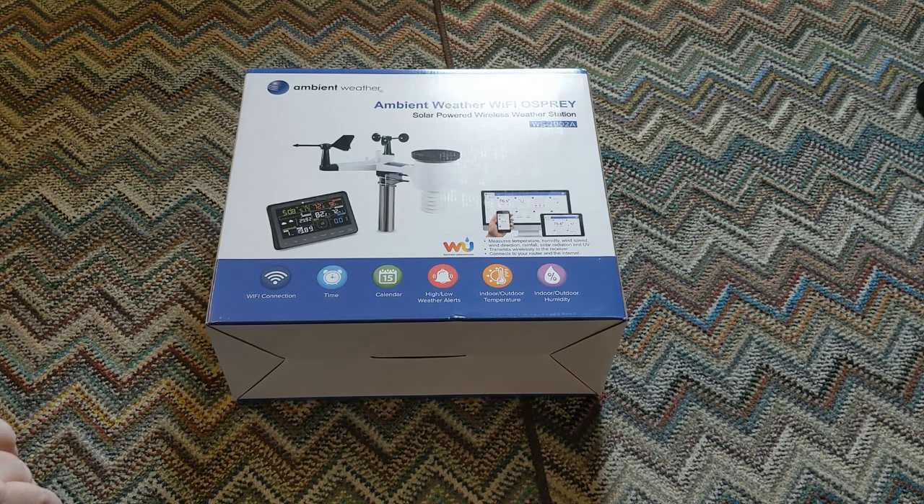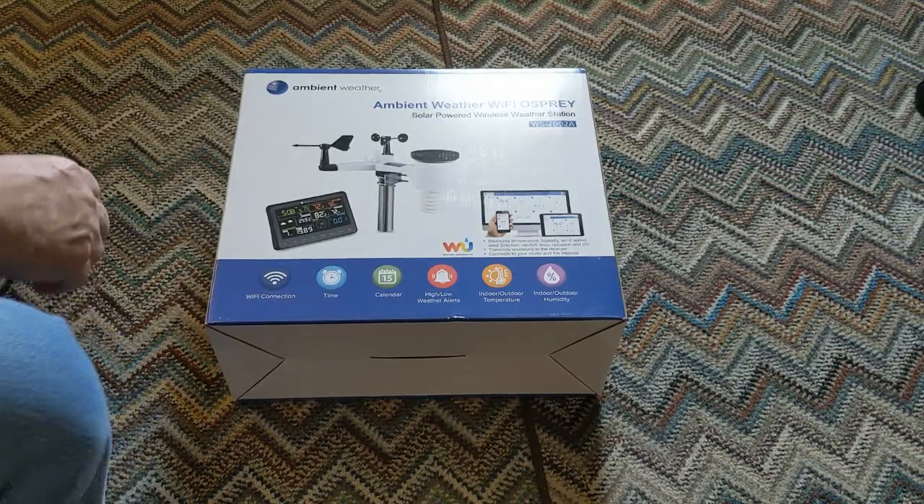It kind of does everything I want all in one nice little unit. So we're going to open it up and do an installation video kind of inline with this, so you get to see the whole thing. I will not bore you through the whole thing, I promise.